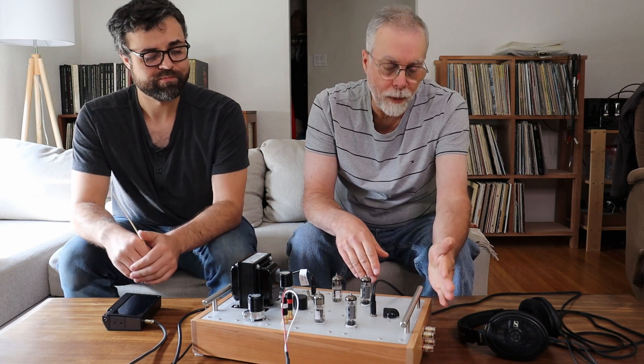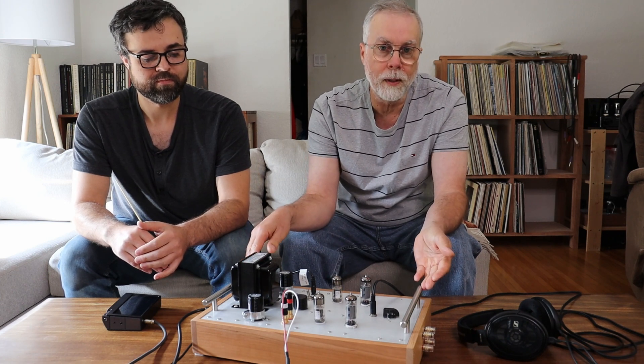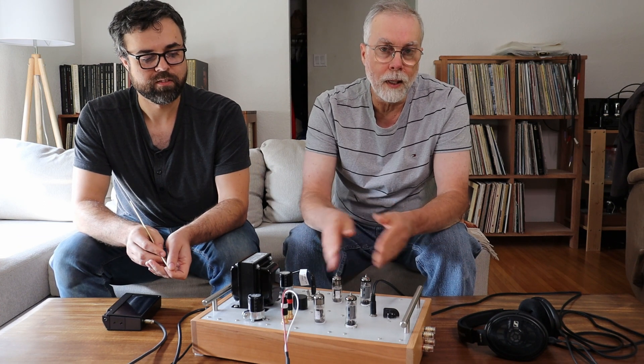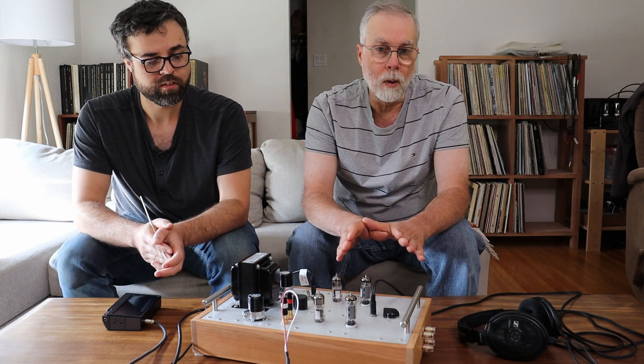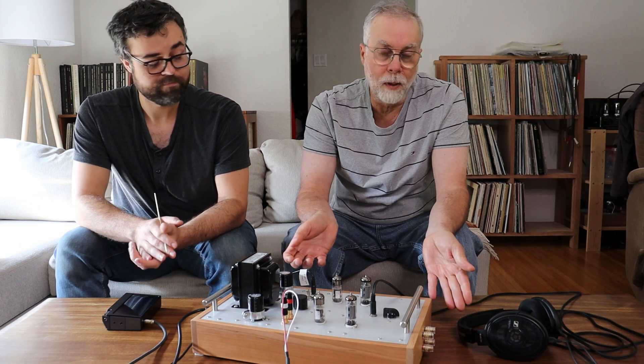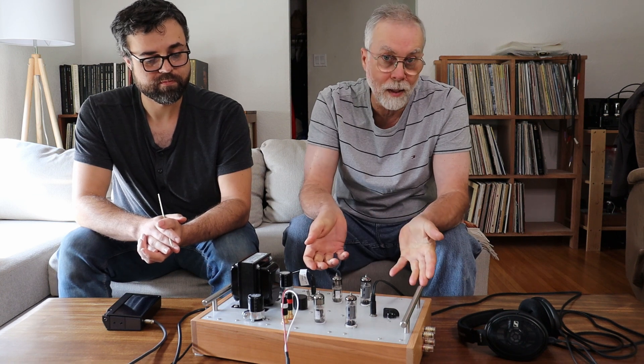What we're envisioning is: if we can get the 8-ohm tap to work well with speakers, somebody with a very small living accommodation — which is probably what's driving the huge resurgence in headphone amps — could have a very high quality set of bookshelf speakers that they could occasionally drive with the headphone amp. In a small office or listening space, you'd be able to drive those little speakers to full listening volume, and whenever you need to go quiet, just plug in your headphones.